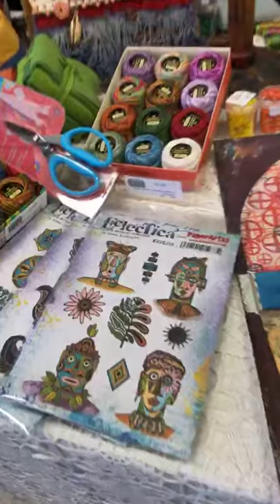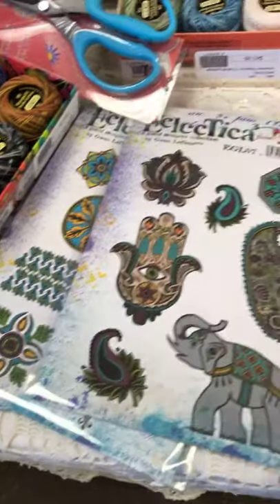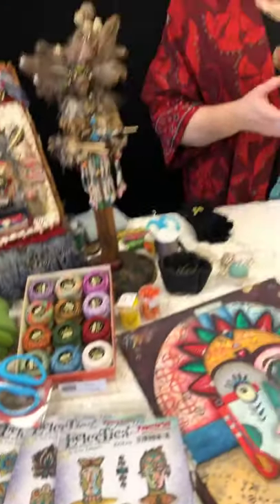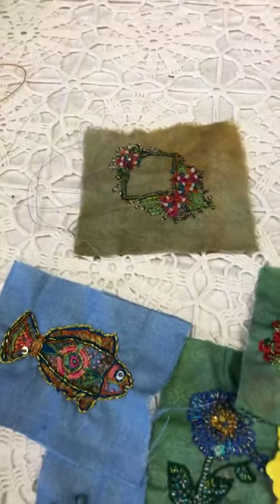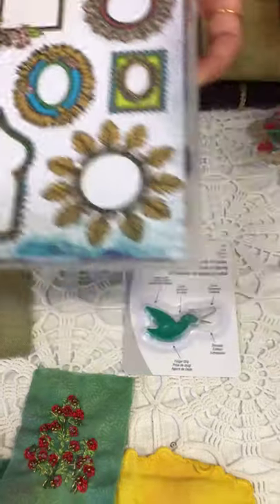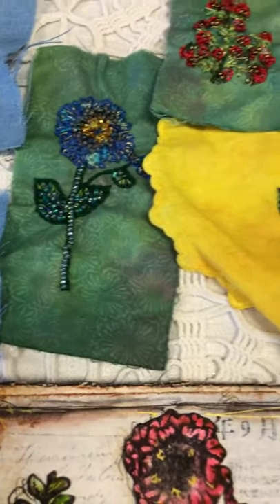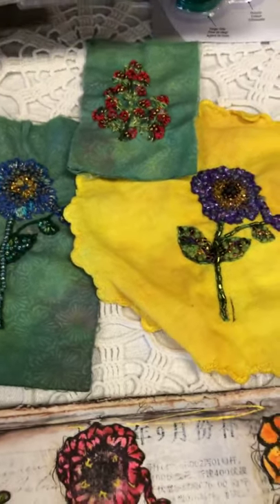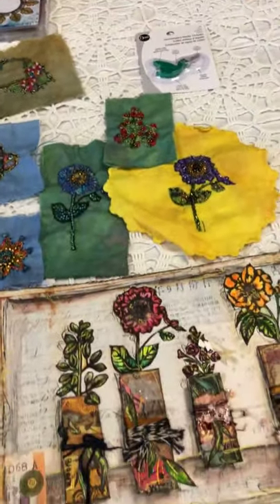If you don't know me, I have a line of rubber stamps with Paper Artsy, a company based in France. I've designed 15 sets for them with more coming out. What I want to show today is how you can use stamps as part of textile arts by using them as patterns for embroidery — specifically beaded embroidery. I've got some other samples using my other stamps, including fish and flowers, showing how you can turn these into fun little embroidered pieces.